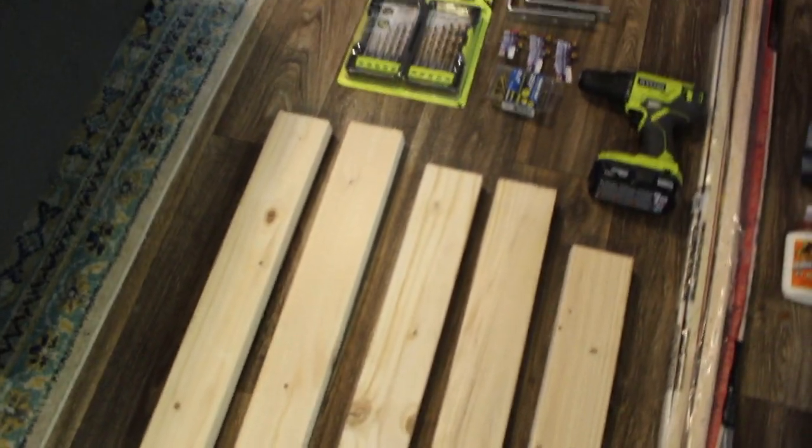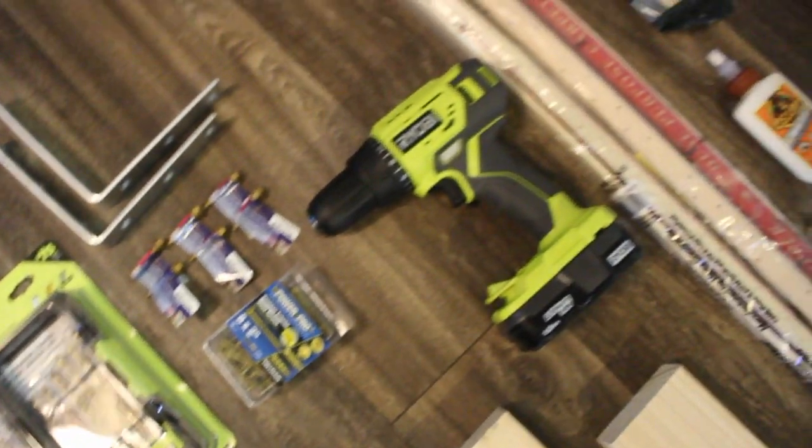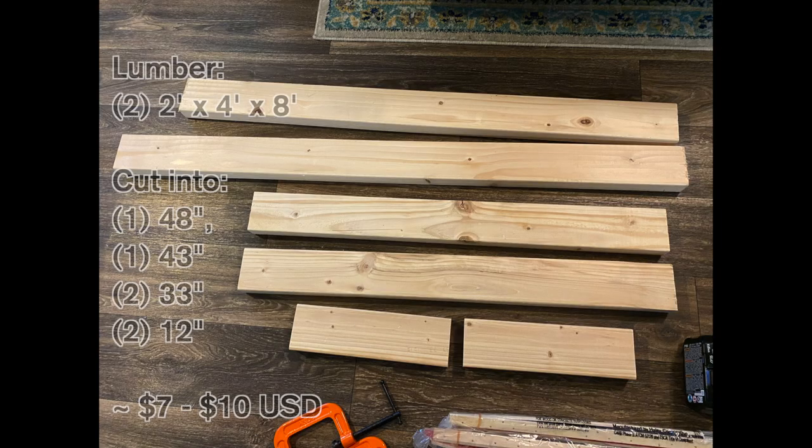Hi guys, welcome back to my channel. Today I've got a different video for you — I'm showing you how to build your own rug tufting frame. As you can see on the screen right now, I'm going over a brief overview of everything you're going to need.